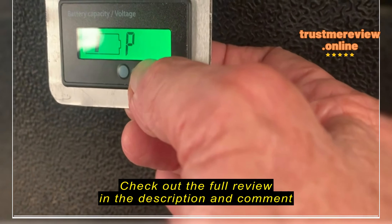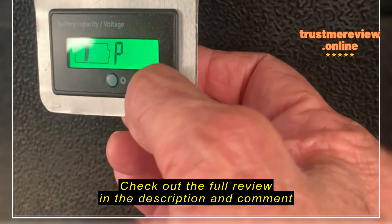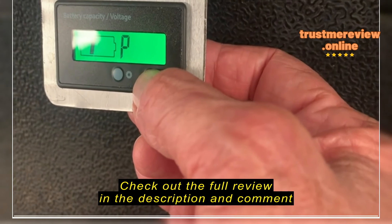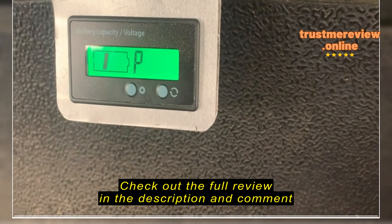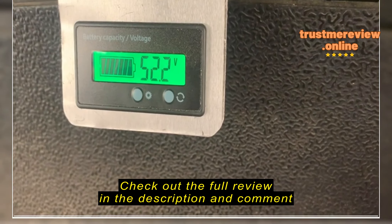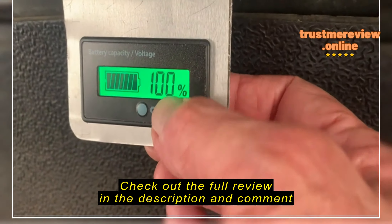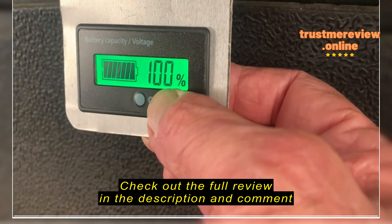On yours, you have 36 divided by 12, you come up with three. Use the other button to go back up to four, five — however many batteries you would have. But you should end up with a 36-volt setting of P03, and then just let it ride.